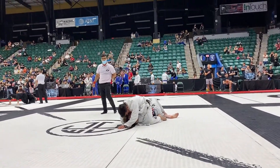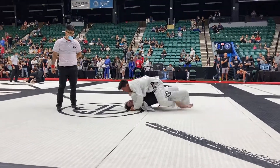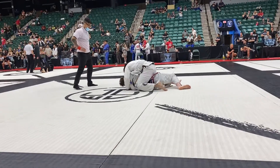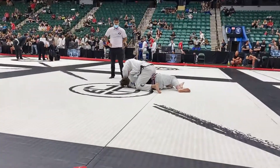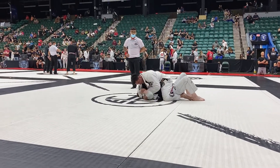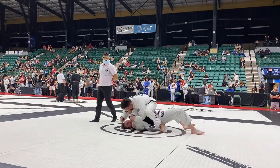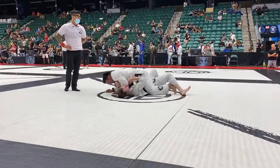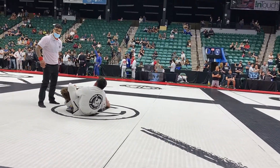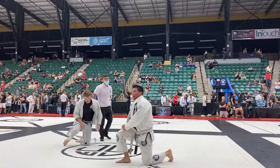Cesar, one more minute! You're up! Go for a submission, whatever you want, buddy! Go for a key lock! Show me a key lock, Cesar! Feed that collar with your left hand, Cesar! Do anything! Whatever you want! Key lock, Cesar! Let's go! Take an arm bar, Cesar! Feed that arm through! Grab your collar! Key lock, Cesar! 10 seconds! Five seconds! Pull it! Pull it! Thank you.